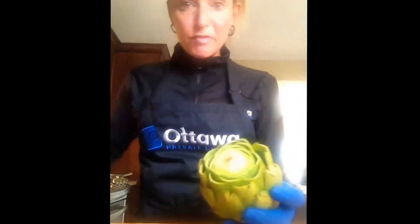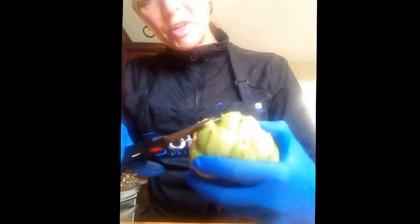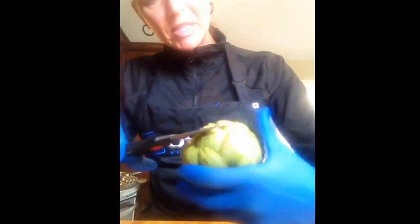You're going to see there are little prickly spikes on top of each of the leaves that didn't get cut with your knife. Take a pair of scissors and go around the artichoke cutting these little spikes off. You'll probably have a bit of a mess to clean up because inevitably some of these things are going to fly — they go rogue on you.